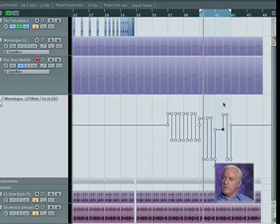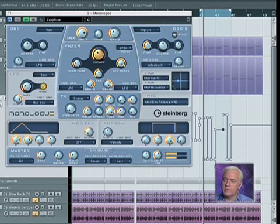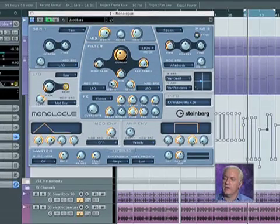By going through here, I can create somewhat of a realistic guitar pattern — it's a little mechanical, but kind of fits the character of the song, I think. All I'm doing is just automating the LFO. If I were to open up the synth, you'd see what's going on when I play this.